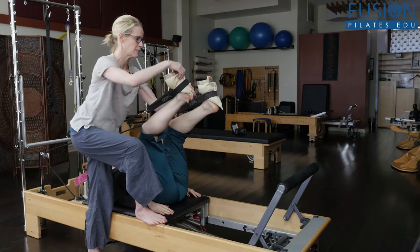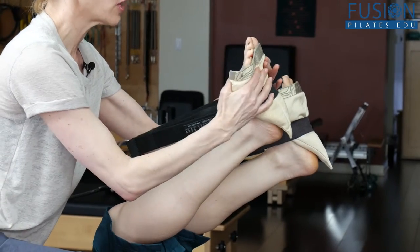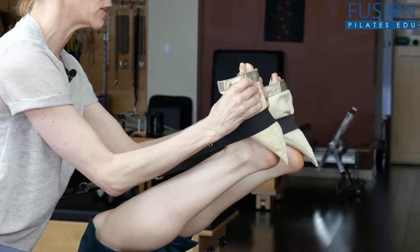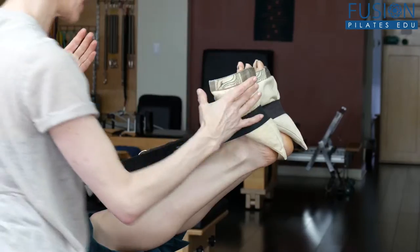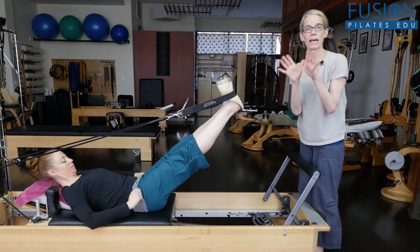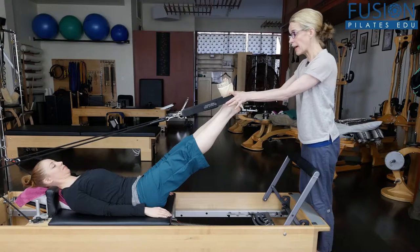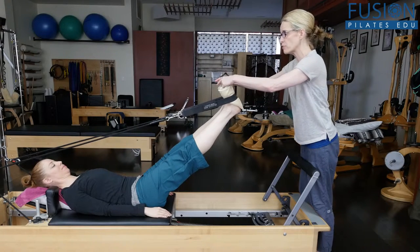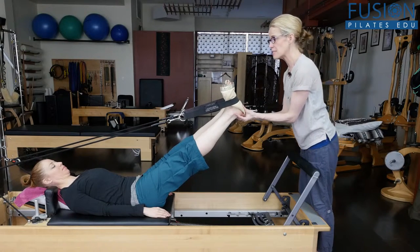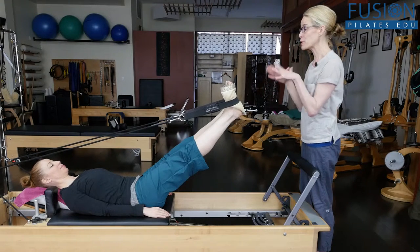We want the straps to be even or it's going to feel really off for the client. They have the balls of the feet, and then the strap is in line with the cup of the heel. She can really reach the balls of the feet in — does that feel okay? She's going to start to straighten her legs now. Usually we just have the floor of the strap, but now she also has the floor for the balls of her feet to reach into and the center of her heel.